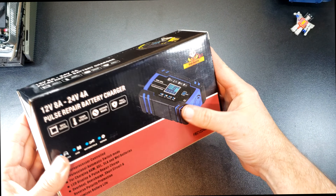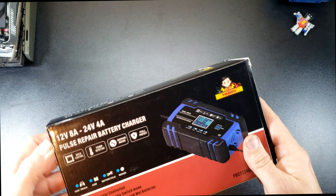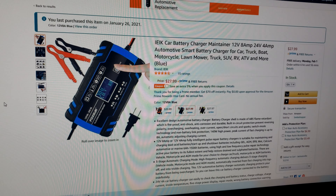What's going on y'all? Today we're checking out this pulse repair battery charger. It's a 12 volt 8 amp or 24 volt 4 amp. I got this one off Amazon — it was like $27, $28.